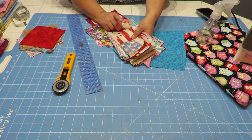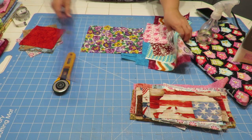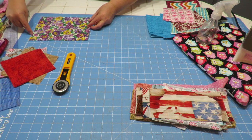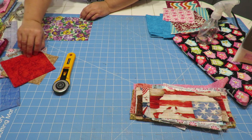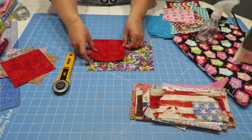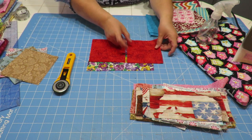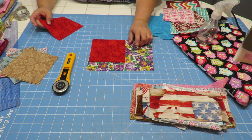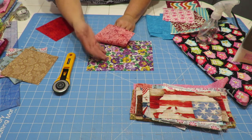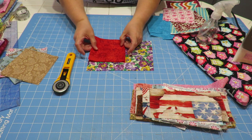I want to cut out at least two squares out of each fabric. For example, I have this fabric here and if I put it to the corner — five inches by five inches — I know I can get one square out of this. But I can't get a second one from this scrap. It's going to be up to you if you're okay with just one little square of a particular fabric scrap, but let's aim to get at least two, three, or four of them.